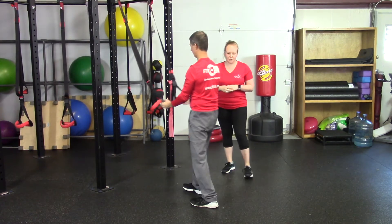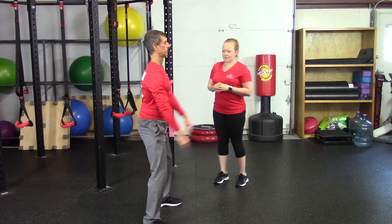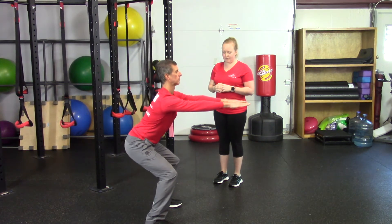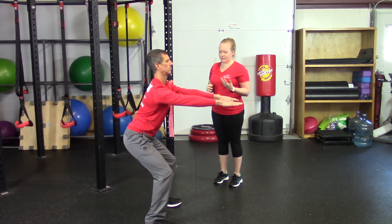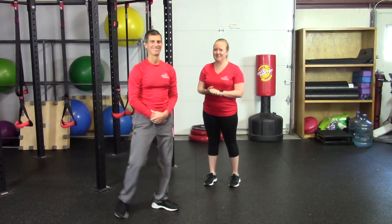Next we're going to show you a regular bodyweight squat. Feet hip-width apart and sit back as if you're sitting in a chair, sitting back through your heels instead of your toes. You can add resistance on this as well as you progress. Just remember, it's not how much you do, it's how you do it.